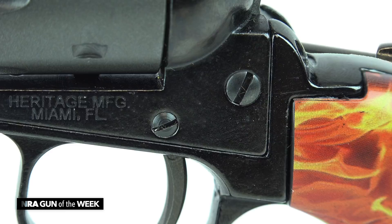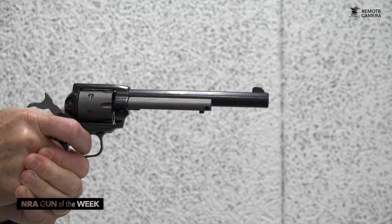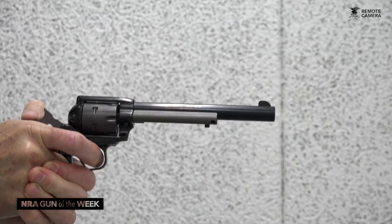The Heritage Roughriders have a place — they occupy a niche in the market that serves your trapper, your small game hunter, your first-time shooter, or somebody that just wants to have fun and go out and plink. These guns will help you do it.